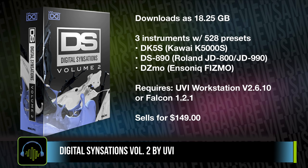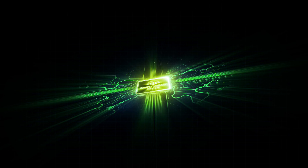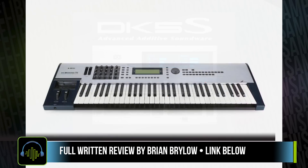Instruments sell for $149.00. At the time of putting together this review, it was on a special intro price of $99.00 until May 7th, 2017. For the review here, I teamed up with editor Brian Brylo, who wrote the full written review.